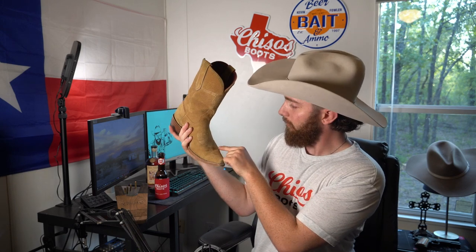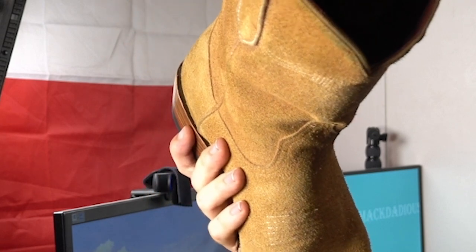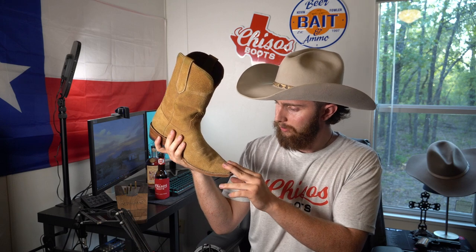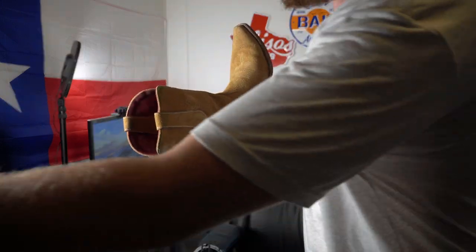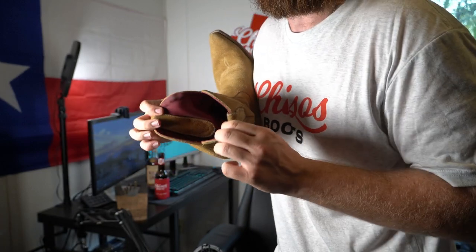It's all leather on the vamp. There's a toe bug there with a very nice subtle design paying homage to the region. Moving up to the shaft — look at that longhorn design, it's just neat. On the other side there's another nice little design. And you have leather pull tabs as well.